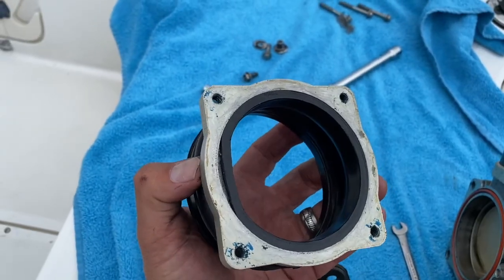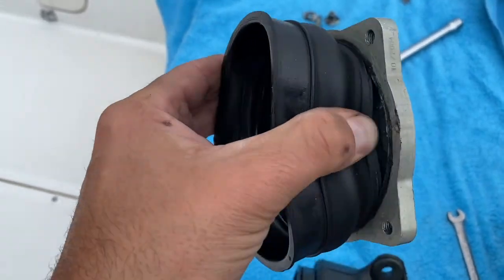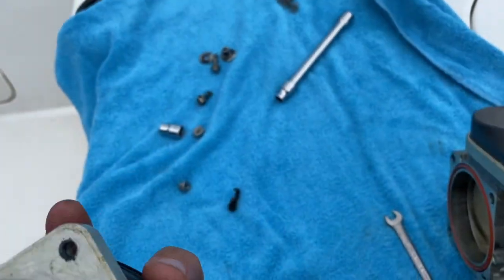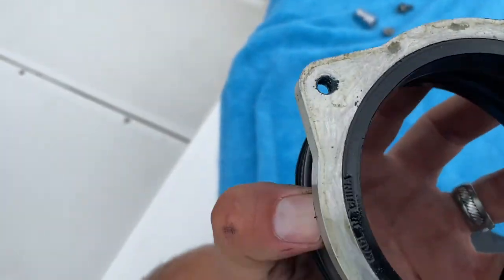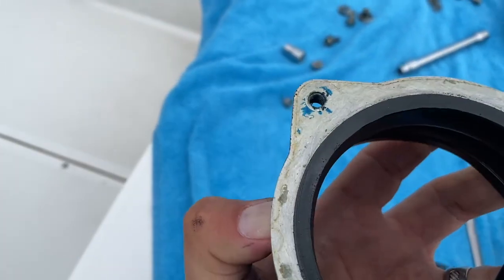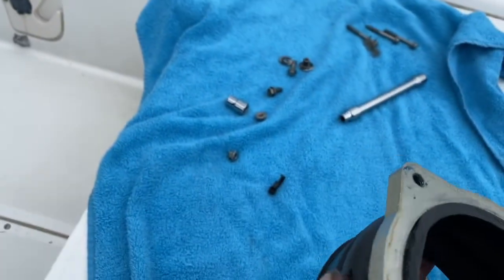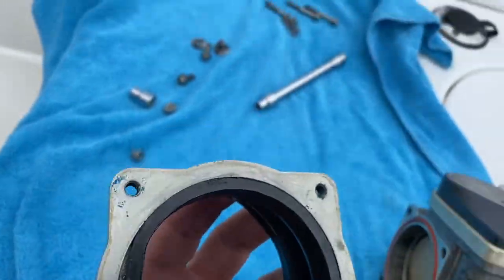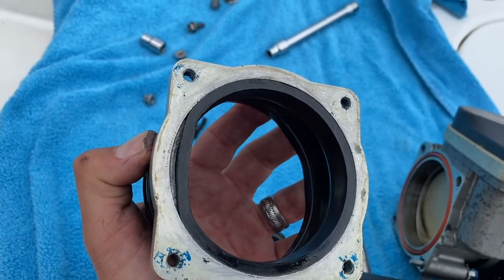Now that I've gotten the part off, you can see here where it was splitting and the air was getting in. This was really the core problem. And it's probably splitting here as well — not as bad, but maybe on this side too. Yeah, it was definitely coming on this side — this was probably the main culprit. I didn't really check to see which side it was, but I'm wondering whether it's something related to heat. Either way, the new part should really fix this.